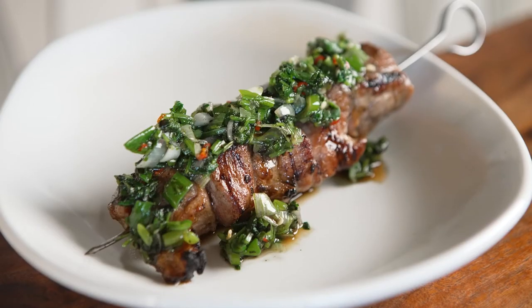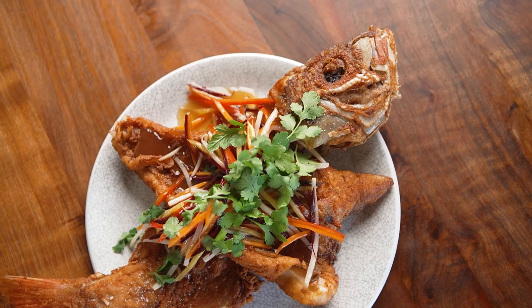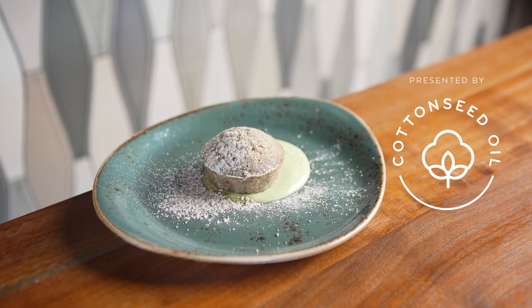Overall, cottonseed oil is very versatile, and this shows how to use it in different aspects in the kitchen — such as frying, baking, and vinaigrettes.